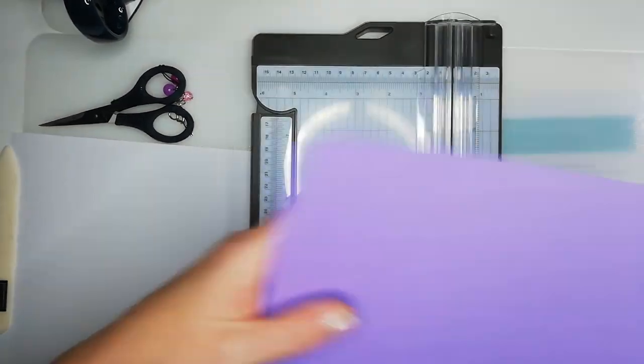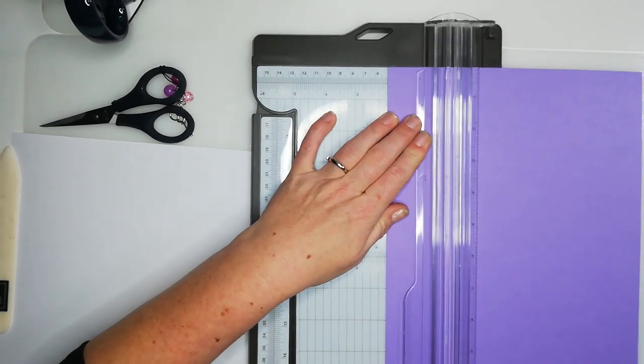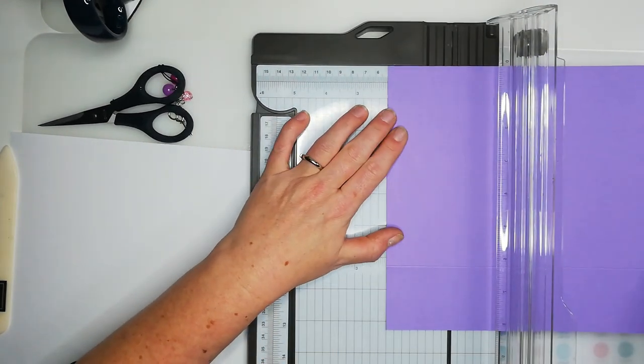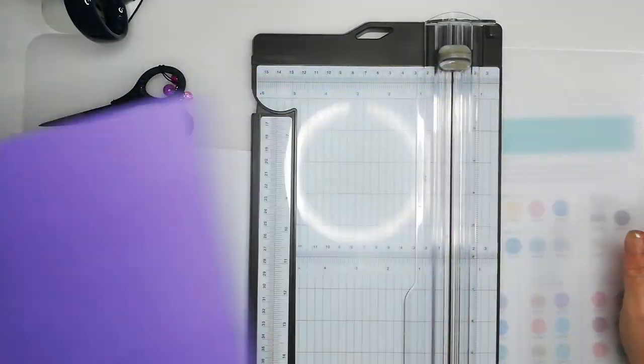Easy peasy lemon squeezy! You might want to use your scoreboard if you have one. If you don't have this trimmer, use whatever's easiest for you.